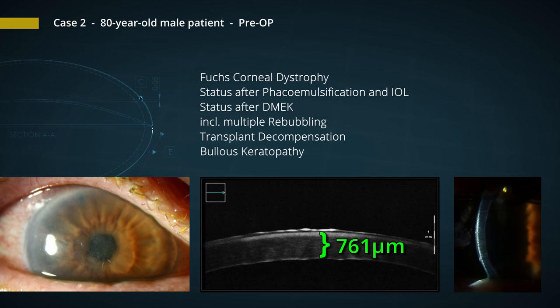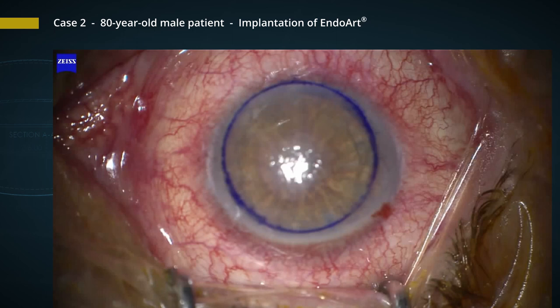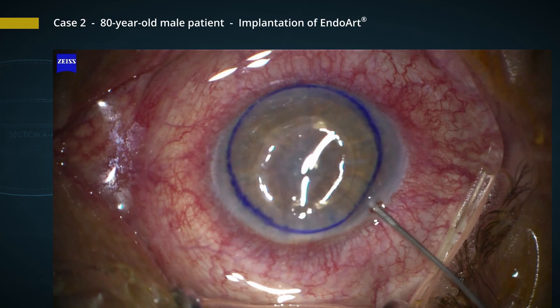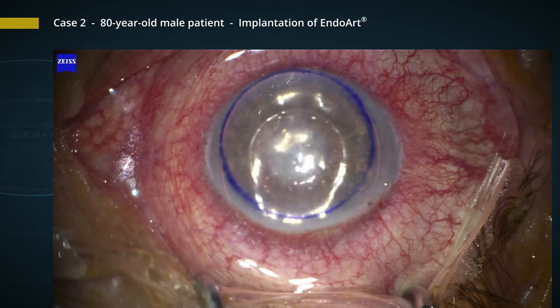Let's look at the second patient where we put this implant in. The second patient was an 80-year-old patient who had Fuchs corneal dystrophy. He suffered from bullous keratopathy, which also led to a very scarring epitheliopathy. Here you see the implantation: the lens was loaded into a conventional IOL inserter, then implanted through a 2.5 mm incision. We take a Sutter cannula to lift it up against the cornea, and fixate the implant with an air bubble.